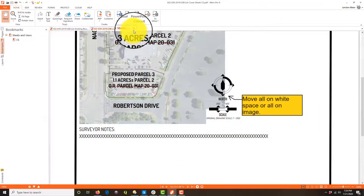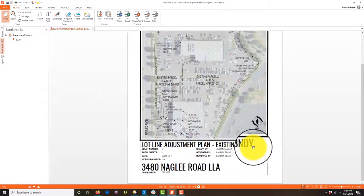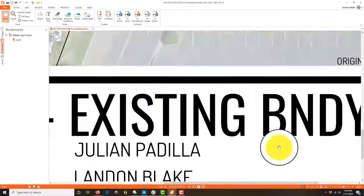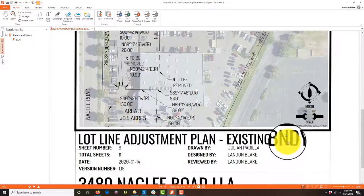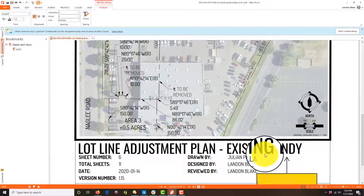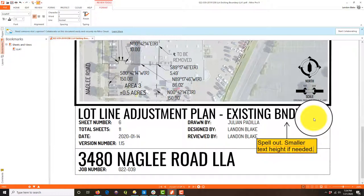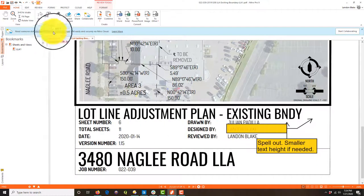Okay, so that's the first sheet. Let's take a look at the second sheet. What we're showing here is the existing boundary, and I really hate this abbreviation. I want him to spell it out — use a smaller text height if needed — because I really hate that abbreviation. That's all we've got to do on that one.